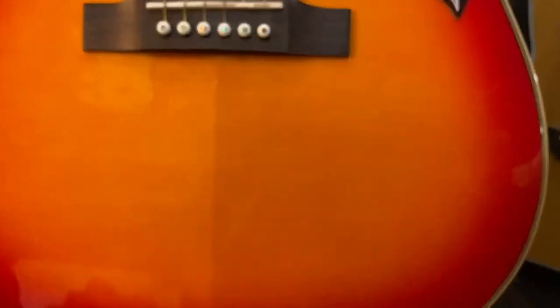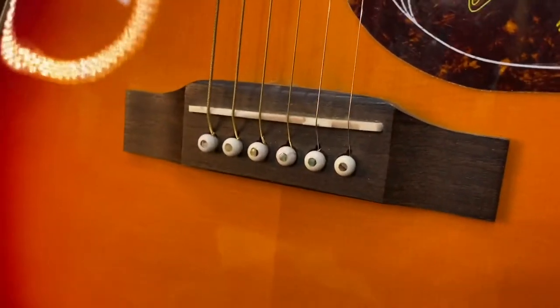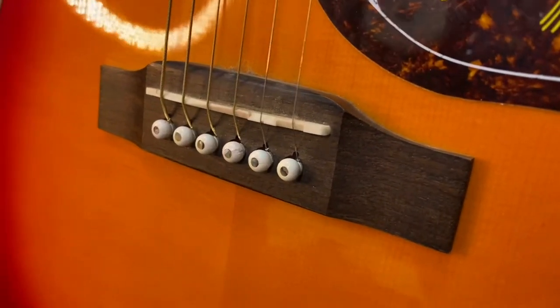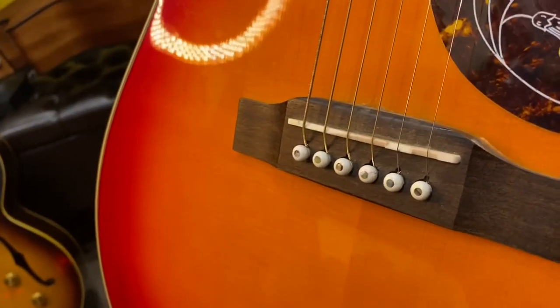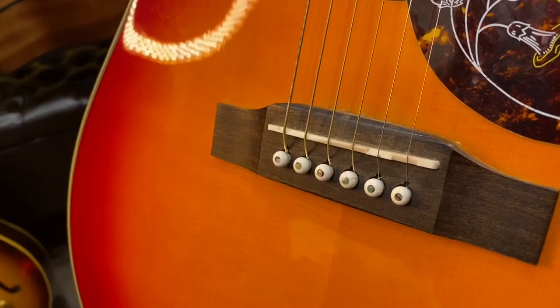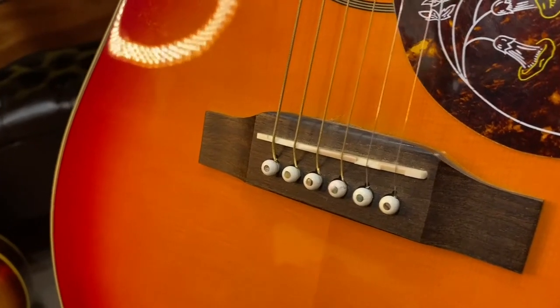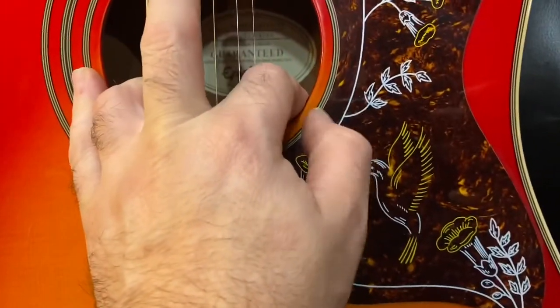This one has a very straight-grained top and the seam looks pretty decent. Definitely a plastic saddle — if you wanted to upgrade, go to Corian or bone or something. Same thing with the pins; I need to do a shootout to see whether brass pins make a big difference, but higher quality ones are just easier to work on and could add some tone.